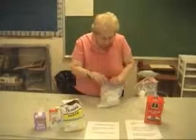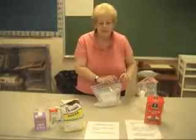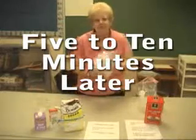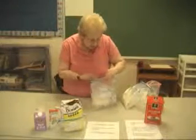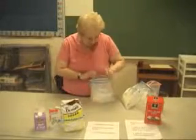Zip it up. Now the hard part is, you get to shake it for five to ten minutes. Shake it. How hard you shake it, how long you shake it, is going to result in how hard your ice cream is going to be.